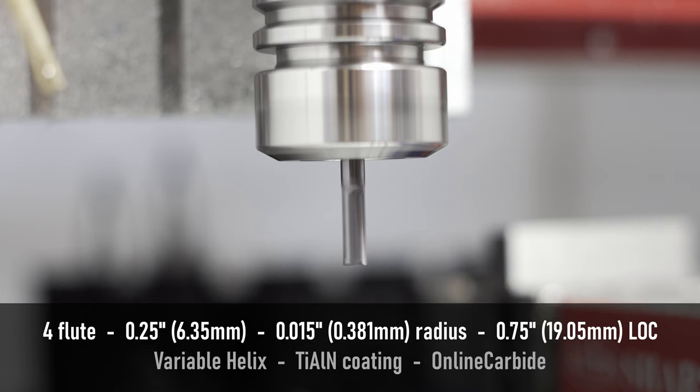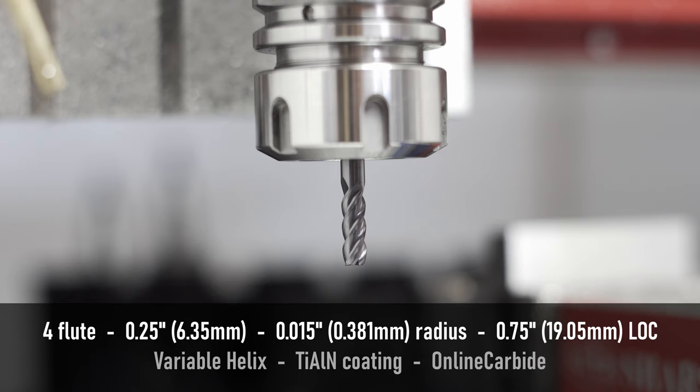For this test, I'll be using a four flute quarter inch variable helix end mill. It has a titanium aluminum nitride coating and a little bit of a corner radius. So it's not quite the same as the Lakeshore that I used in the last video, but it's relatively close.